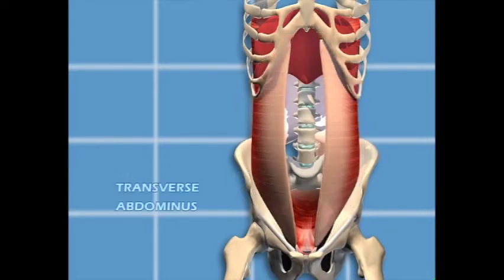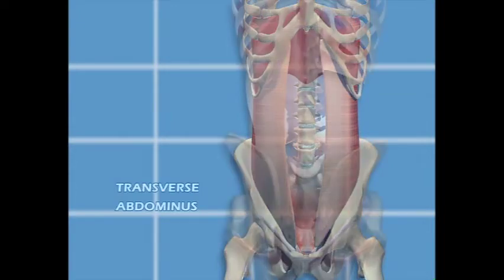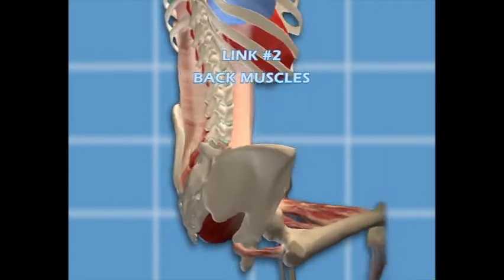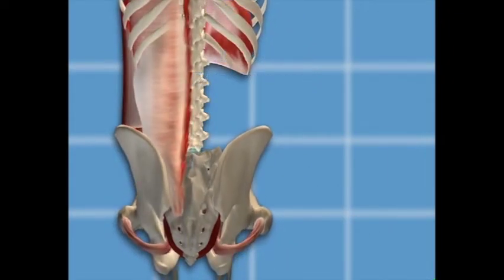Deep below the oblique and rectus muscles lies the transverse abdominis. It is called the girdle muscle as it wraps around your abdomen like a girdle, from the ribs and linea alba to attach on your spine through the thoracolumbar fascia. It is an important muscle that supports the lower spine and internal organs.